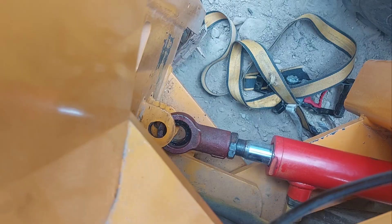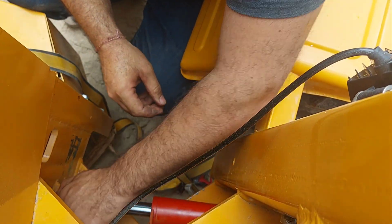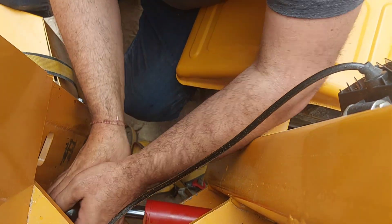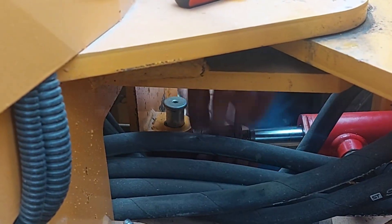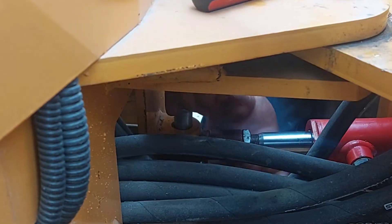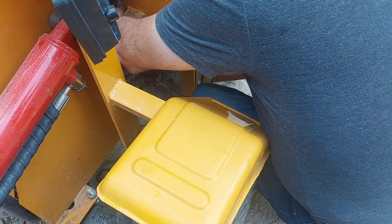The front part of the cylinder is back in place; now the back part has to go in as well. The cylinder needed a little bit of extension because it was compressed too much, but all went well. Luckily we didn't need anything special to fix it — we only used the ratchet strap and my husband's hands, and he has no mechanical experience.